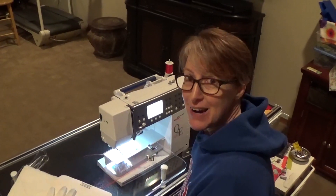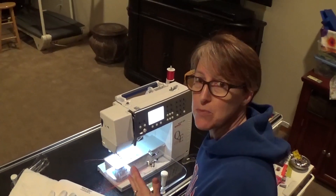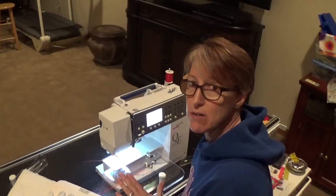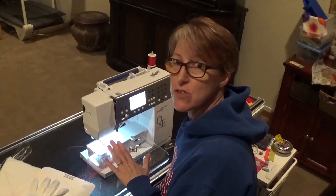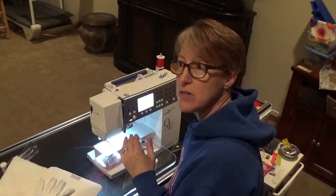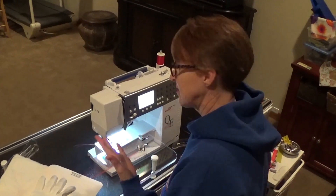Hi, it's Kelly. I'm finally at my sit-down machine, and so I'm going to go through a few steps on how to quilt on your regular sewing machine, with really emphasis on ruler work. But I'm going to show a few little tips on how to start free motion quilting. So let's get started.